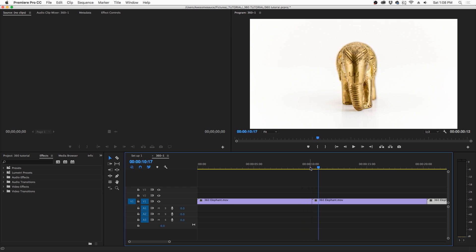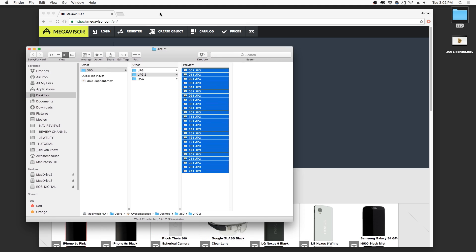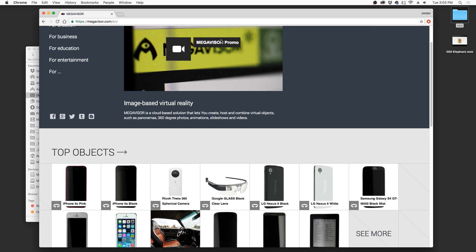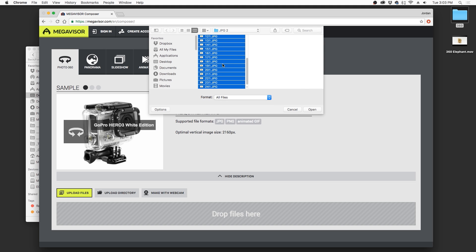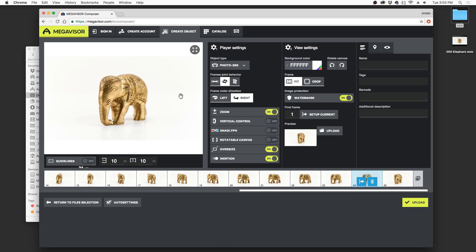I like shooting extra rotations on the 360 so I can pick and choose my starting frame, in case I want a different angle on the item starting the rotation. When processing interactive image galleries, you only need a few images instead of the 244 for the video. Here I took every 10th frame from the video and put them in a separate folder, giving me about 25 images. I'll load these images onto megavisor.com, which is a free online image program that you can use to put your 360 images on your website or share with others. Simply click Create Object at the top, select the files you want to upload, and once the files are loaded you can instantly see the interactive gallery. Megavisor gives you a variety of controls to help customize the 360 image further.